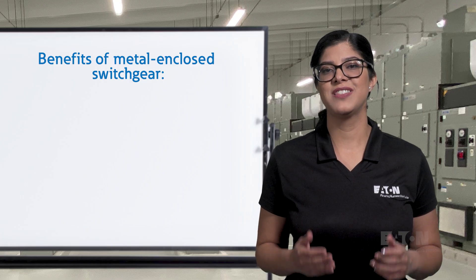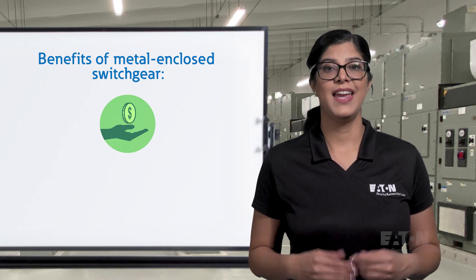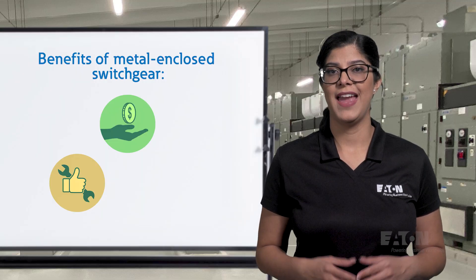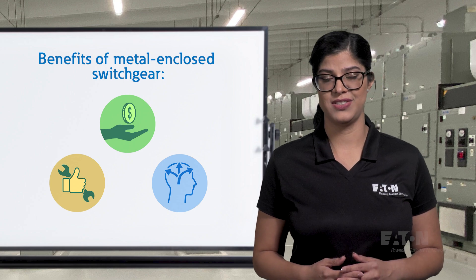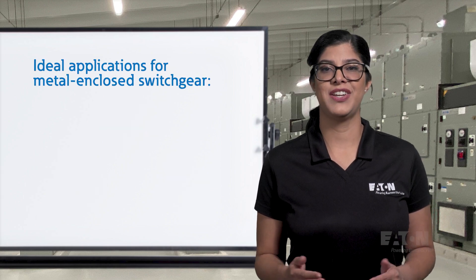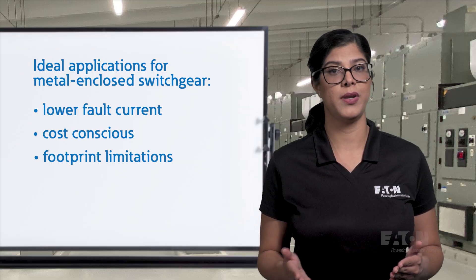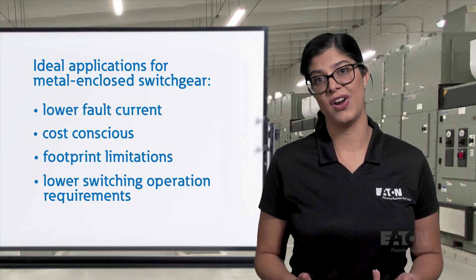In summary, the benefits of metal-enclosed switchgear include lower cost, ease of access for maintenance as compartments are more open, and flexible design due to less strict design standards. Metal-enclosed switchgear is ideal for applications with lower fault current ratings, cost or footprint constraints, and when lower switching operations are needed.